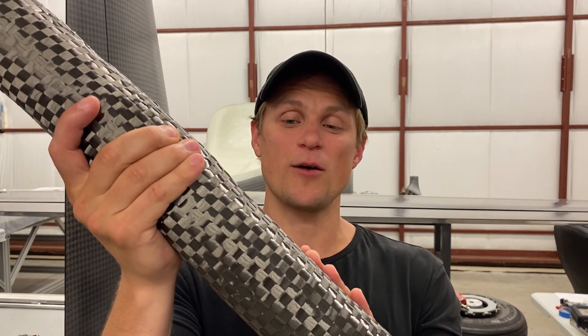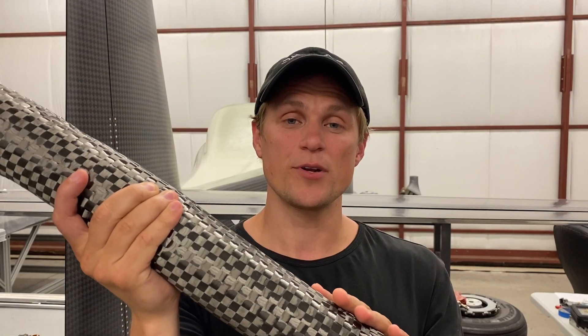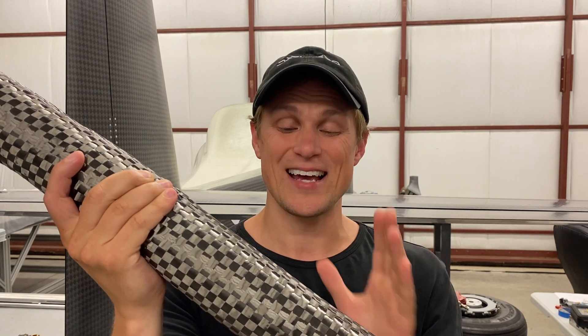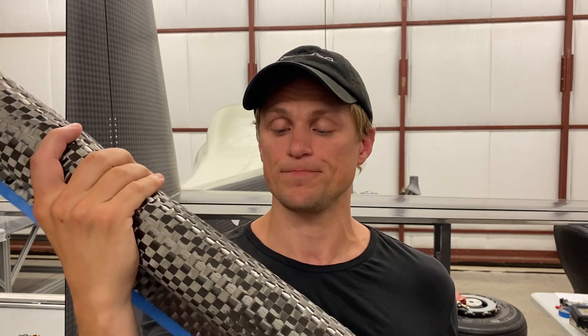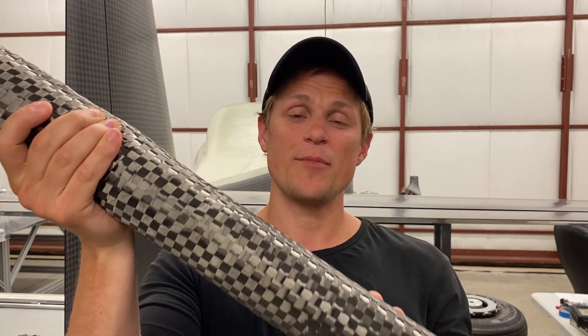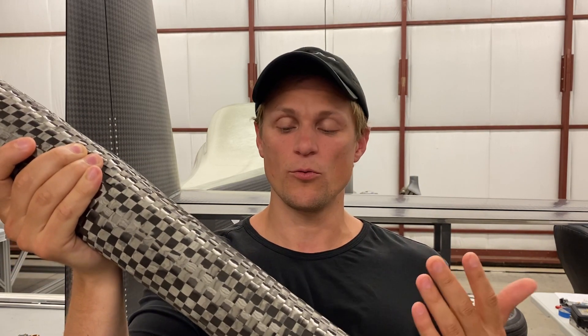The first cloth type is this spread-toe plain weave carbon fiber cloth. We use a lot of this in the airframe of the Dark Arrow 1 — you can see it in basically all the skins on the wings, fuselage, vertical stabilizer, and horizontal stabilizer. It's really good for structures that don't have a lot of curvature. This cloth has good strength properties in multiple directions because it has an even balance of fibers running at 0 degrees and 90 degrees relative to the weave pattern. We stack up a bunch of layers or laminations of this cloth at different orientations to create structures like the fuselage skin or the wing skin.